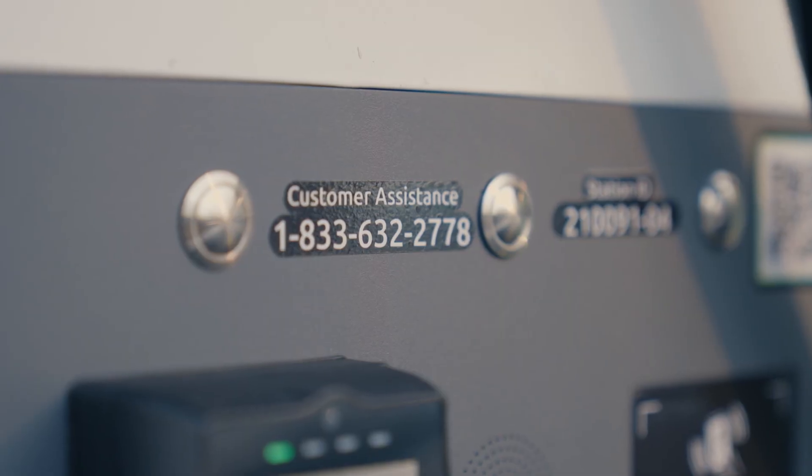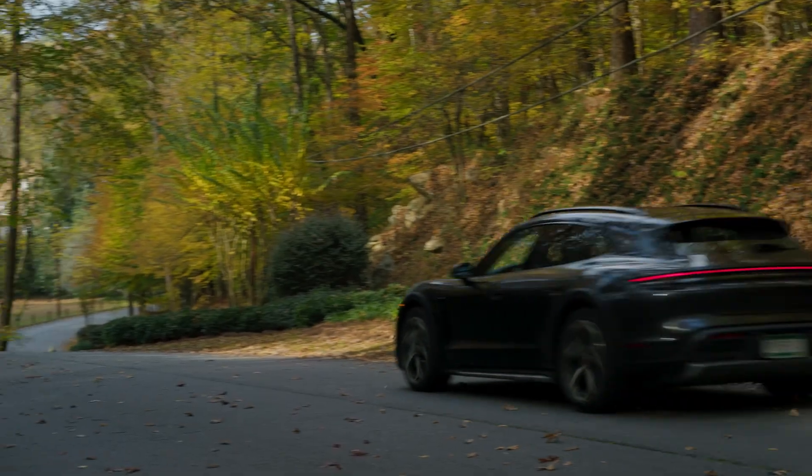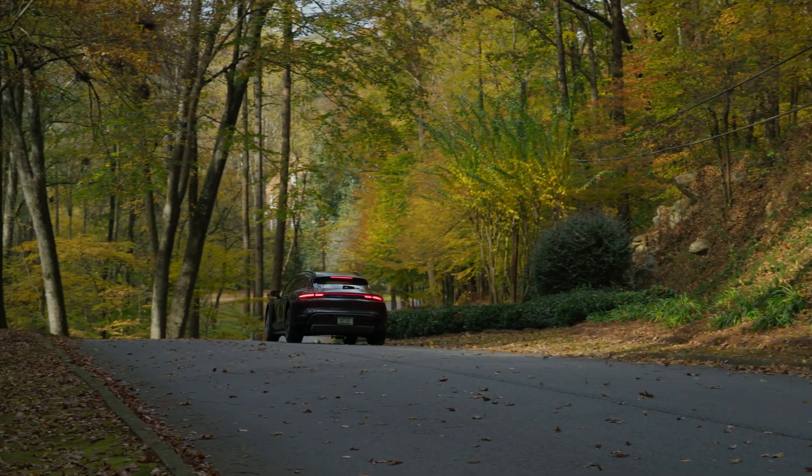If you encounter any problems with your charge, call the customer service number shown. Thank you for watching and we'll see you next time here at the Porsche Academy.